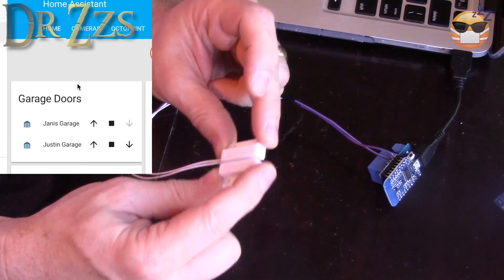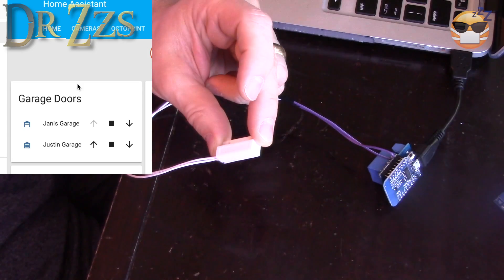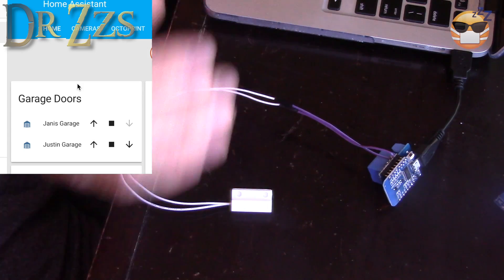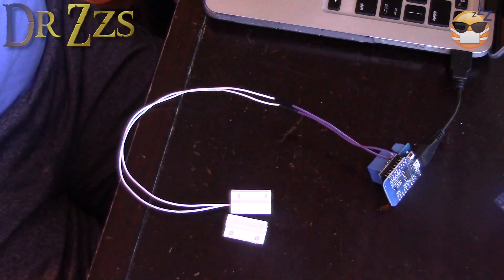And this is what should happen — you see the change. The garage door looks like it's open on the icon, and the arrow only gives you the choice to close it. Once you get the arrow, click on it and you'll hear the relay click. And here's the relay clicking — just like that. So now you know it works.